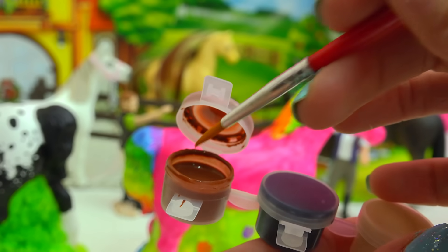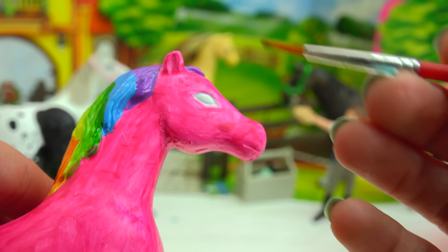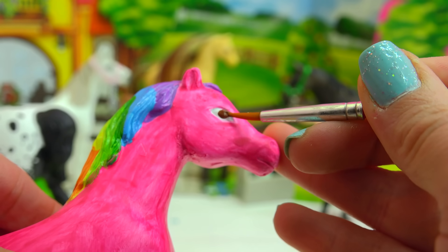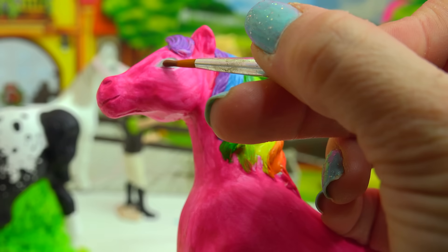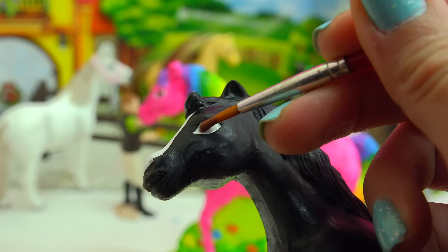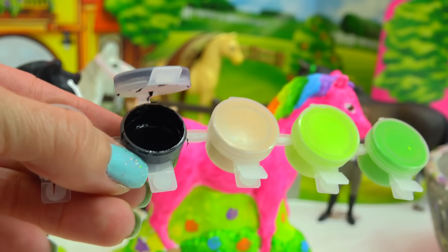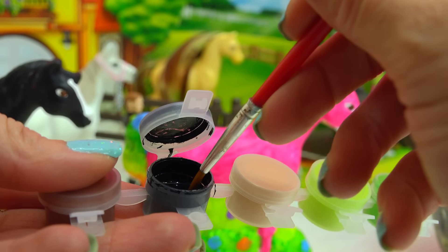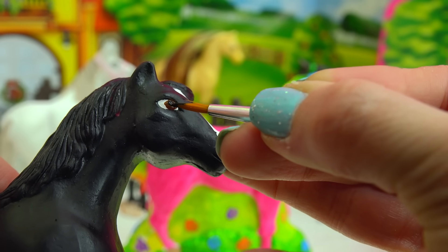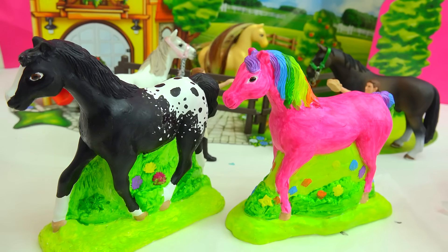Now I'm going to go in with my chocolatey brown color just a little bit on my paintbrush and paint these eyes in very very carefully. Then I'll use a tiny little touch of black and right in the center of their eyes paint it right in. The fantasy horses are almost done.